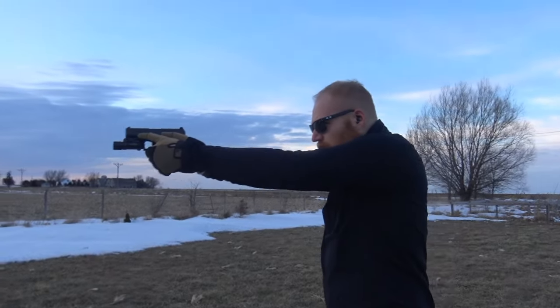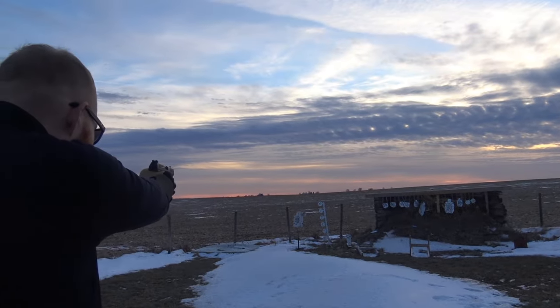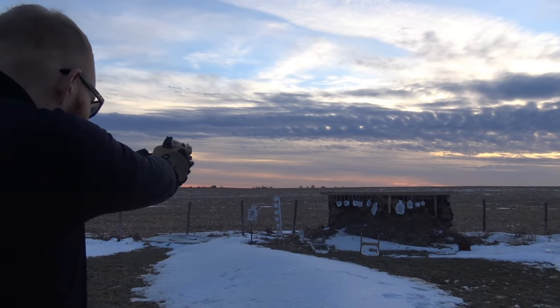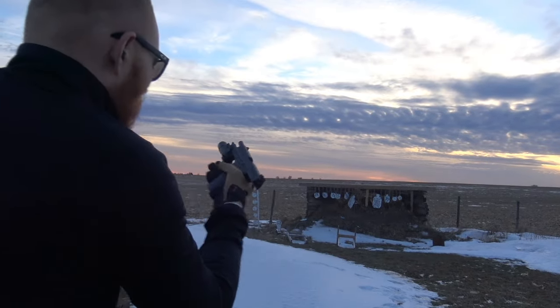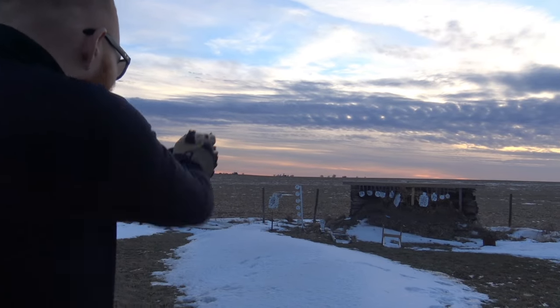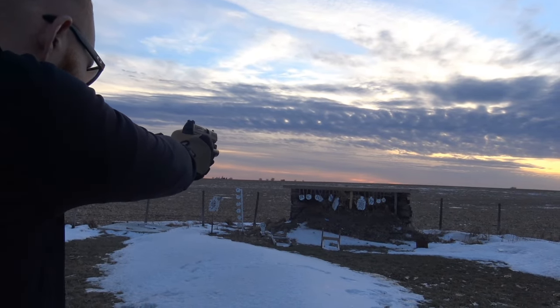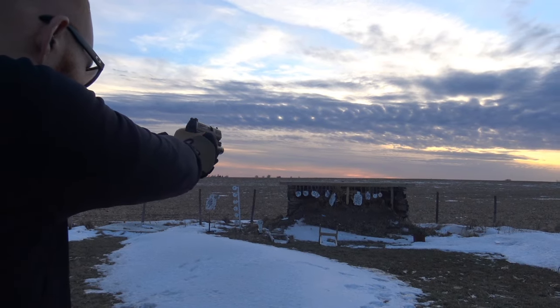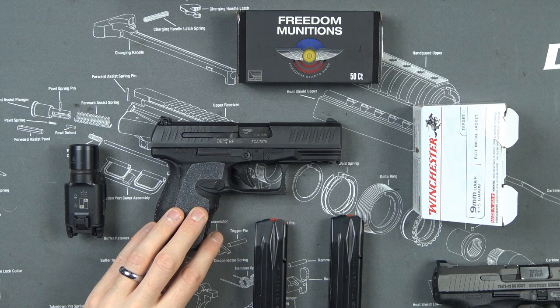One of the reasons it would be amazing in that role is the reliability. I had one malfunction in this pistol, and I actually shot it a lot more than I normally do in testing simply because I love this pistol. I had some experience with one in the past and chose to buy a couple more Glocks instead — I think that was a mistake honestly. This is probably one of the most underrated pistols I've ever seen.